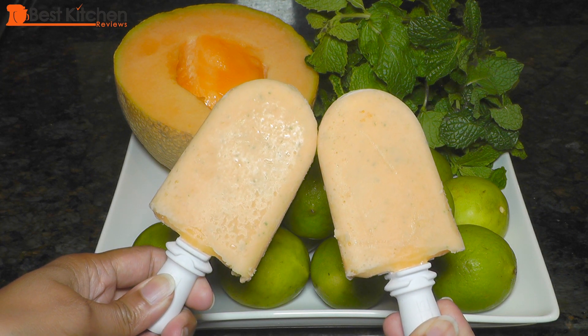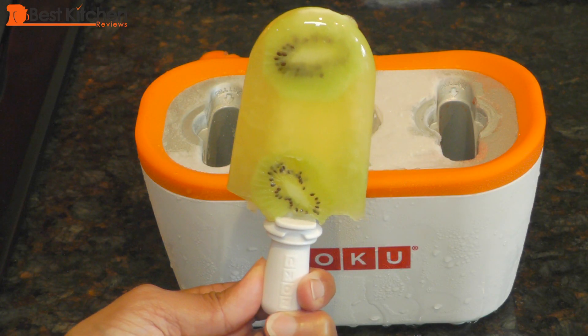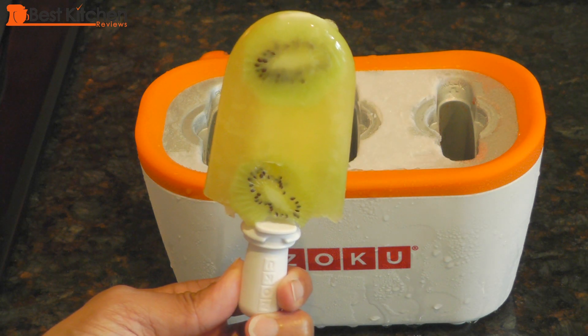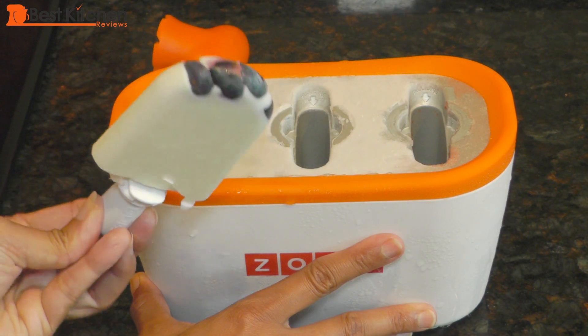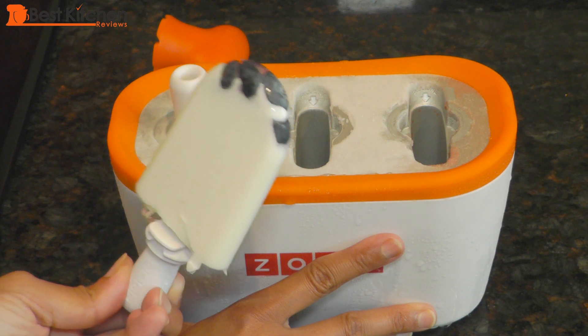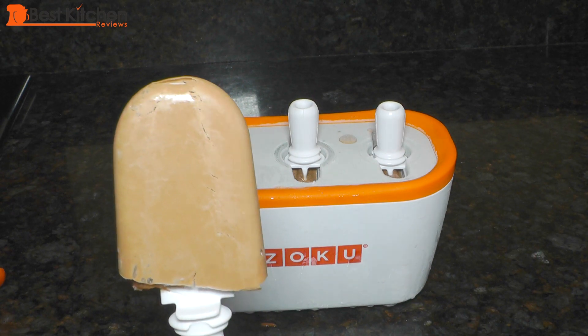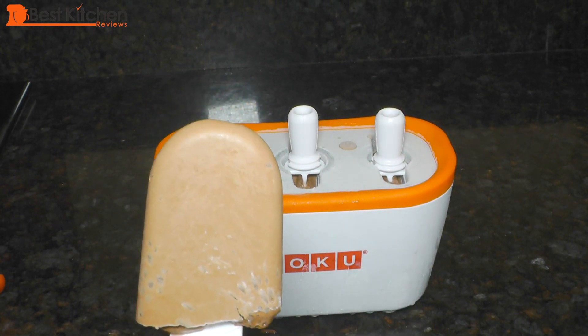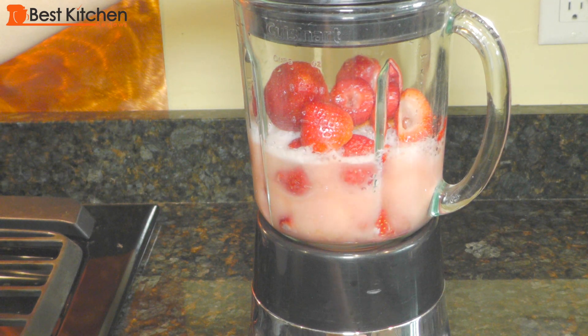I had a lot of fun reviewing this product because I got to eat so many different popsicles. I found the Zoku a very convenient way to make popsicles because you could just pull out the base and your popsicles will be ready in about eight minutes. Making your own popsicles is of course healthier than buying store-bought popsicles because you get to control the amount of sugar and the ingredients that go into them.